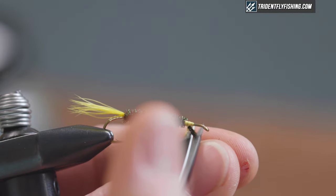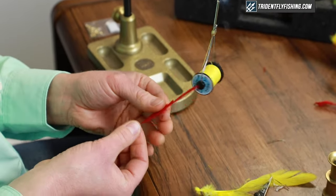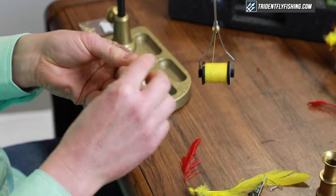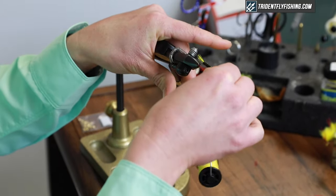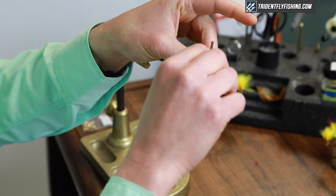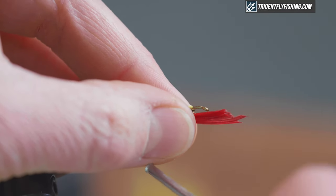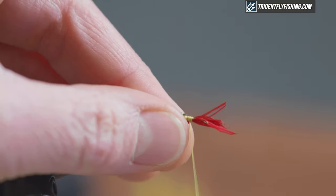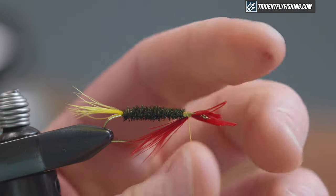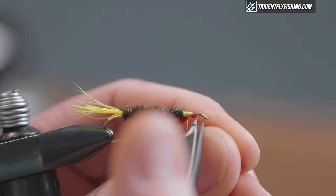A couple turns to secure and snip off those tag ends. Next I put a throat on this fly — that's optional, but I think it looks very nice in the finished version. Red is the color of choice. I use a schlappen feather for that again, with very long, webby fibers. Stick them straight out from the stem and pull, give it a little roll. Size your throat so that it extends just about back to the point of the hook, and check it to make sure the position is right. You can adjust it with your fingers at this point before snipping. Make sure you get all those little fibers.